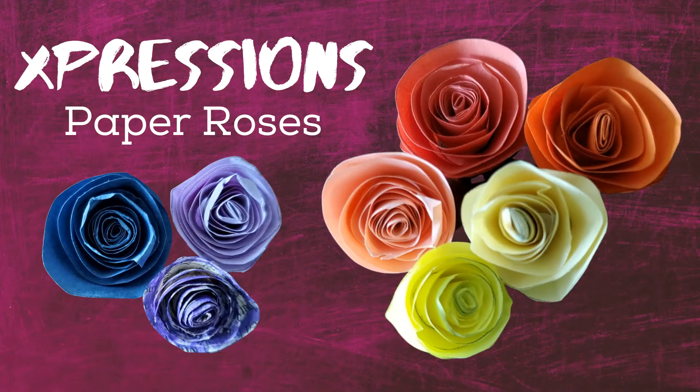In this episode of Expressions, I'll show you how to make roses from paper you have at home. Stay tuned at the end of this episode for some ideas on how you can use your paper roses.